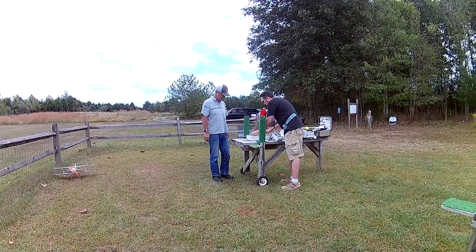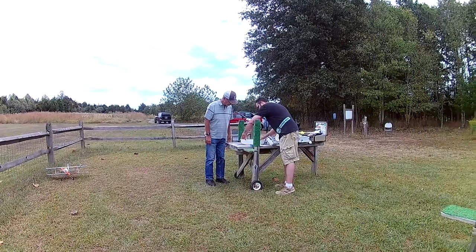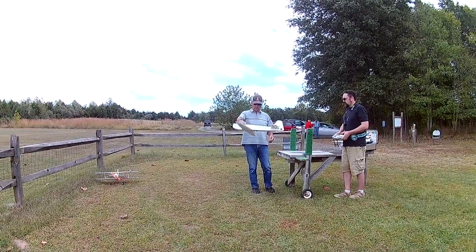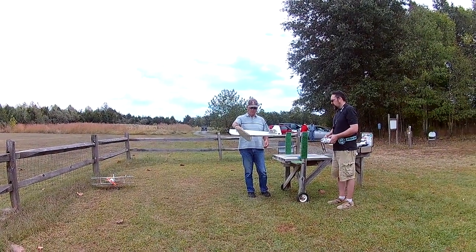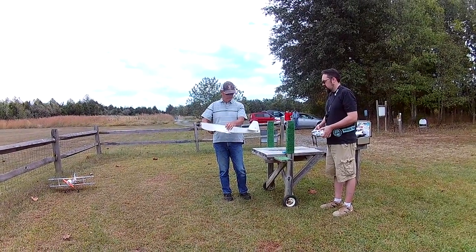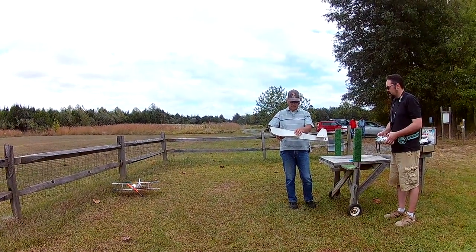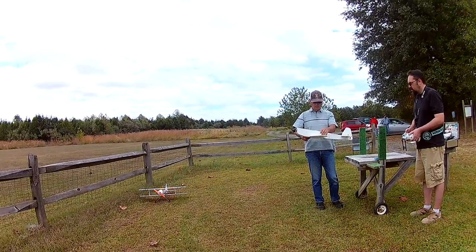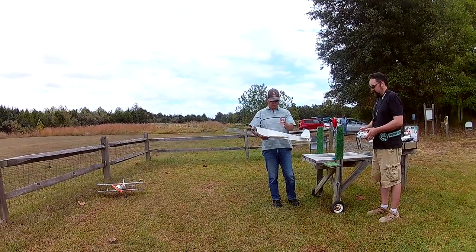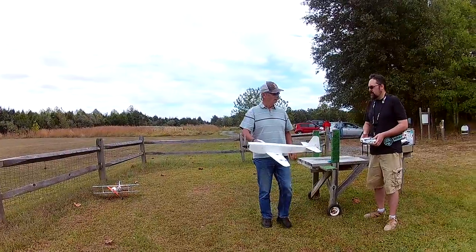That's a neat little camera. What is that? We've got right, we've got left, we've got up, we've got down. I might want a little more up. Right and left is good. Flaps. Throttle check. Pulling the right way. Try to go all the way up on this one. I think it's got plenty of folds.